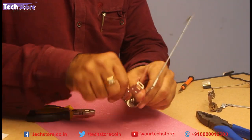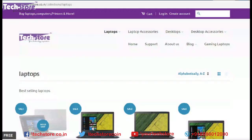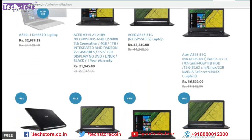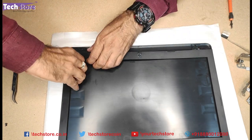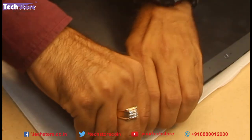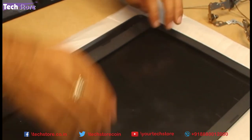This is free movement now, which was otherwise blocked — and because of which the tension got created and it ripped off. We need to do this with both hinges. Now we need to move towards fitting the hinges to the new display frame. The frame is available on our website techstore.co.in. We now have the new frame with us. Very carefully just remove the latches.